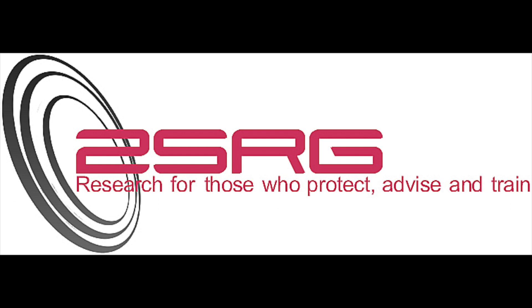The following video was recorded by the Strategic Survivability Research Group, 2SRG of Las Vegas, Nevada.